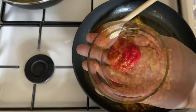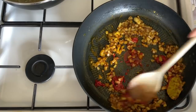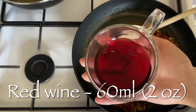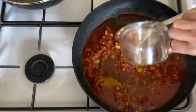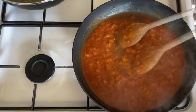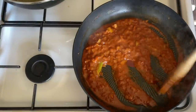Let that sizzle away for a few seconds, then pop in some tomato puree or tomato paste, give it a good stir to make sure it's well combined. Add some red wine — don't worry, the alcohol will burn off during cooking — but you can leave it out if you prefer, along with some water. Give it all a good stir together.